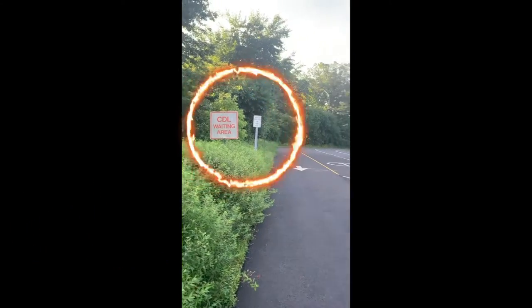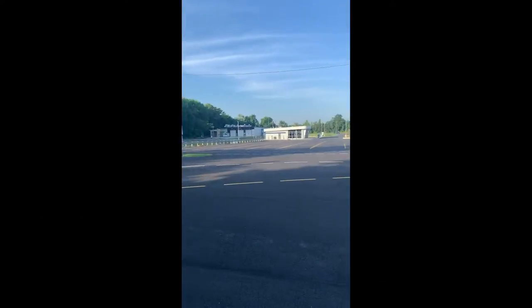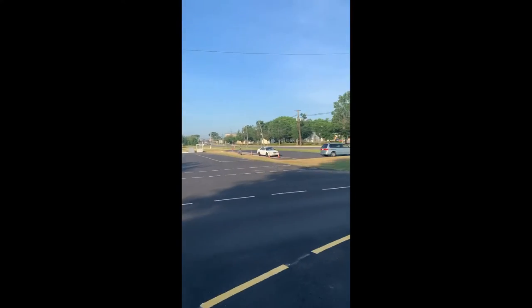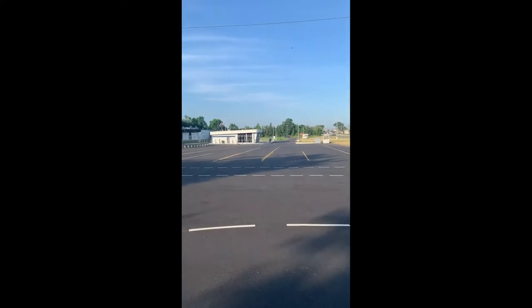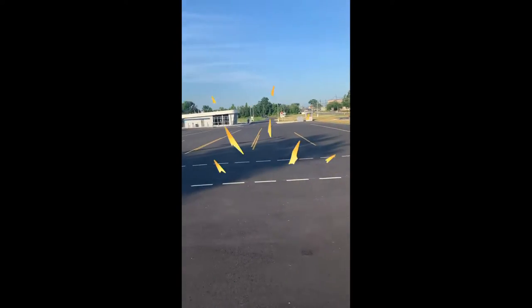You pull up in your school bus and you'll be waiting right here in the CDL waiting area. The examiner will wave you over and you will pull your bus over. Of course you'll be watching for oncoming traffic here and be careful of any cones they have set up that you don't hit.